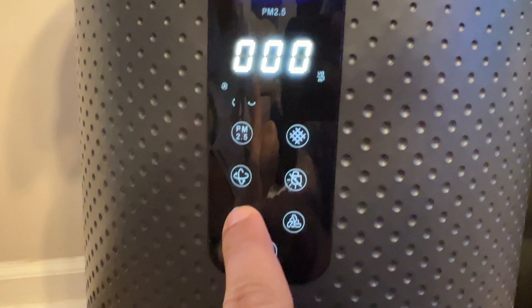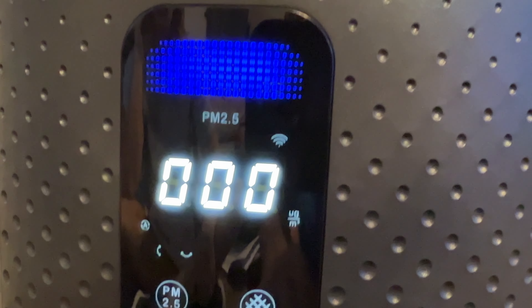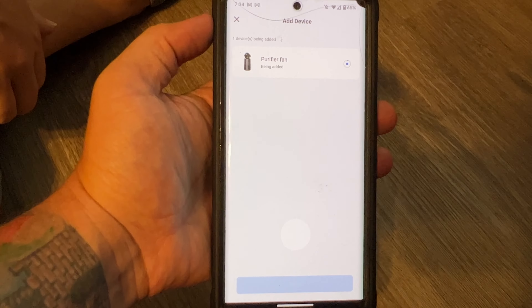We're going to hold this button for five seconds to put it into pairing mode. Now you can see the little Wi-Fi indicators flashing, and literally on my app it instantly found it. I didn't even have to do anything.